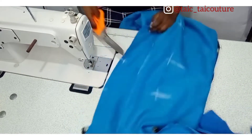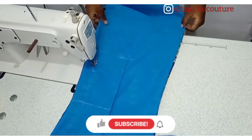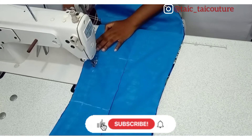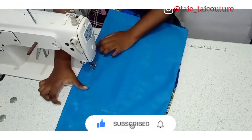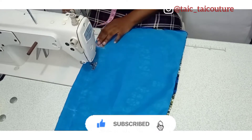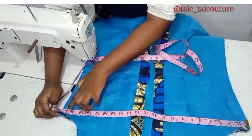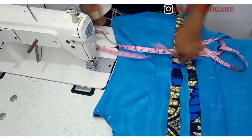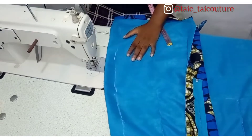Now it's time to join the two back pieces together, leaving space for the zipper and stopping 7 inches above the hem line to give room for the back vent. I've gone ahead and fixed the zipper. Now it's time to join it at the sides, putting in the bust measurement, the waist measurement, and the hip measurement.